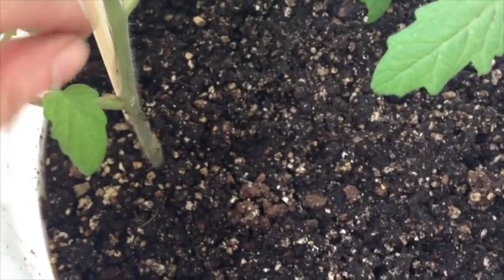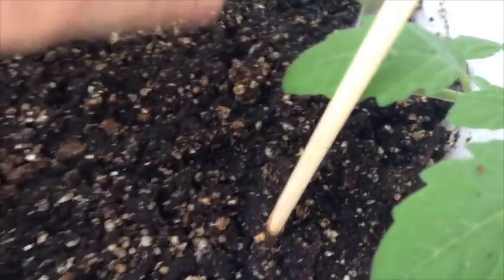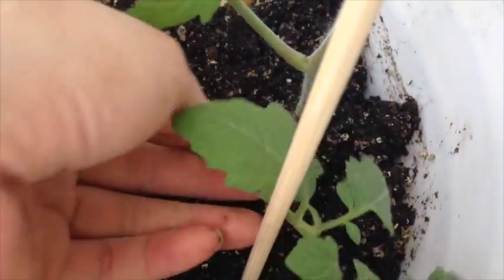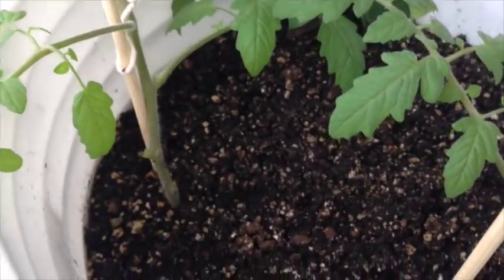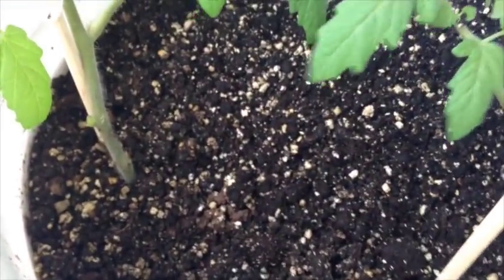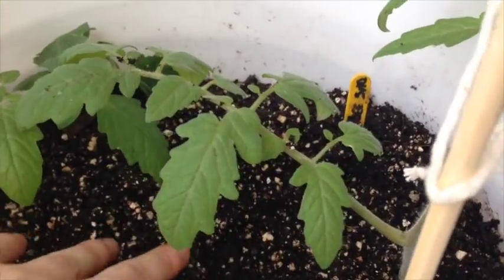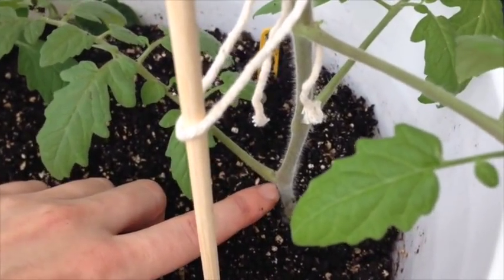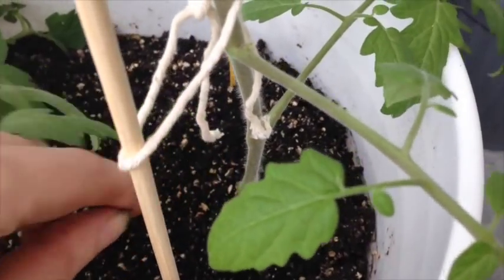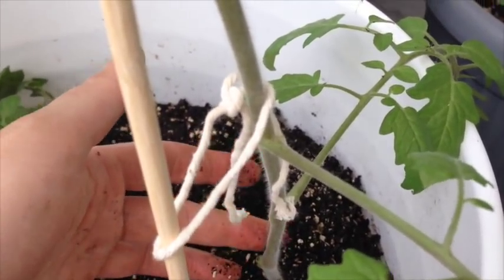As the plant gets bigger and you want to bury the stem more, just pull off the lower stems next to the soil and add additional soil. I've been doing this at a depth of about an inch or two every five to seven days, and you can bury it up to the depth of the next stem — just the main stem with no additional suckers or side branches.